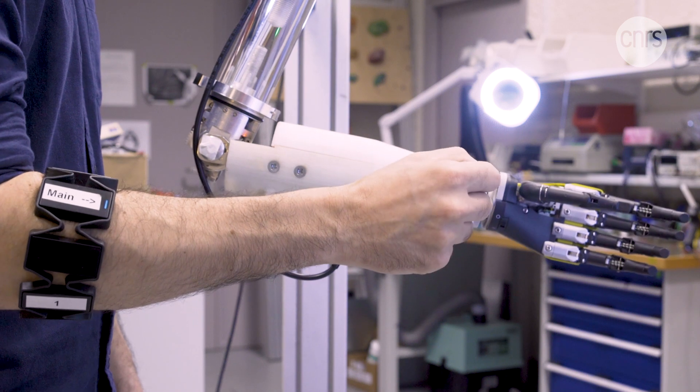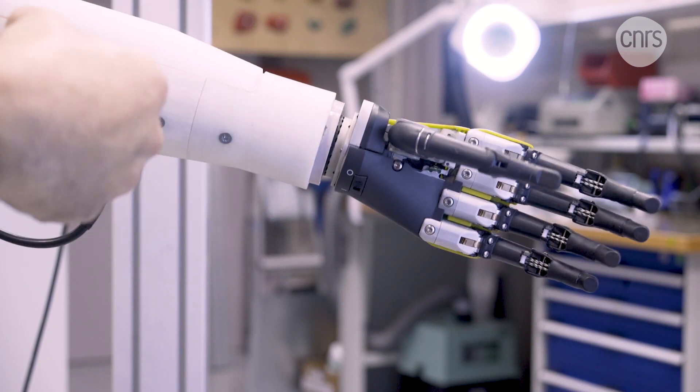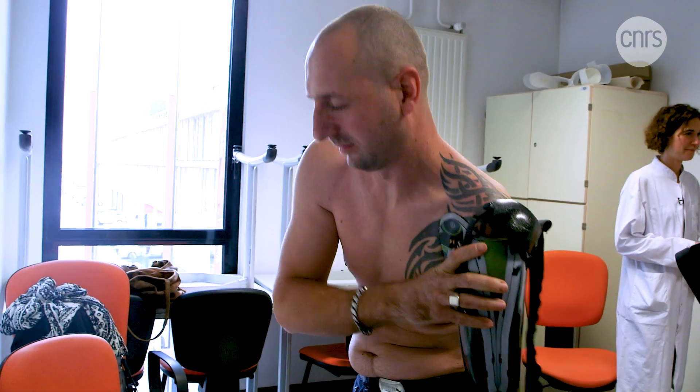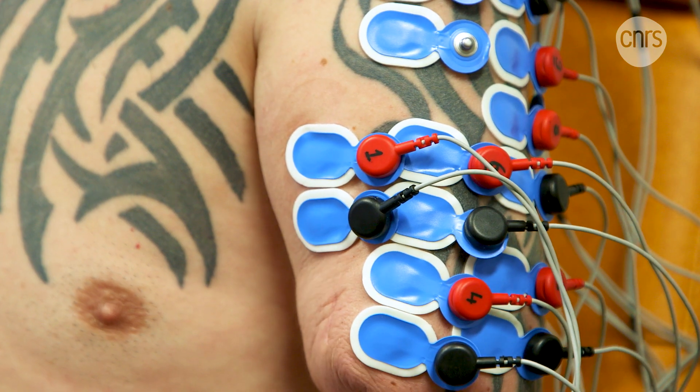We measure electromyography, or muscular electrical activity. By concentrating, the patient can control their robotic elbow. Then, once the elbow is properly positioned, they can send a signal to the prosthesis to say they want to change what they're controlling — for example, move their concentration to the wrist. Much like a musical instrument, using a prosthesis like this requires a lot of practice, especially for people with amputations above the elbow. It's already difficult for patients to learn how to flex their bicep or tricep alone — something that seems impossible, because they usually contract at the same time in order to control multiple parts of their prosthesis. It's really difficult and can be frustrating in the moment.